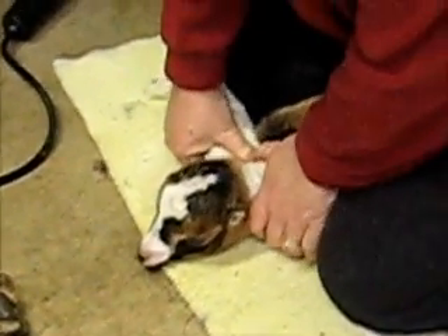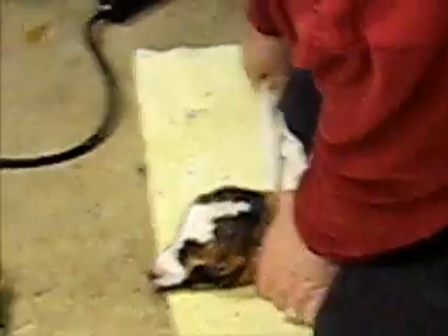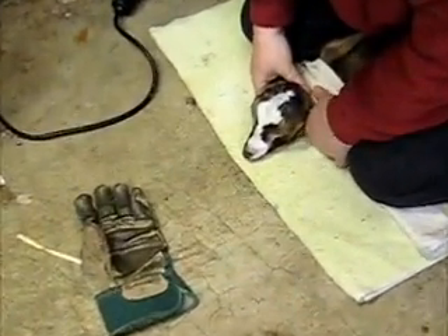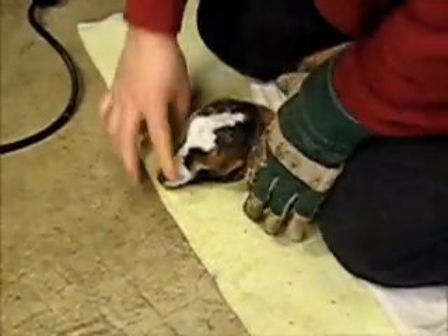I'm holding my foot behind his rump so he can't back out from underneath my legs. I have a fan here to keep the smoke out of my face while I'm doing this. This is to keep the iron from burning me.